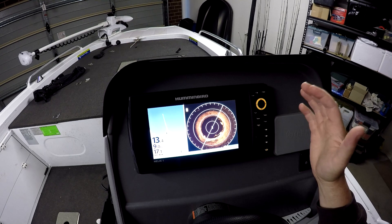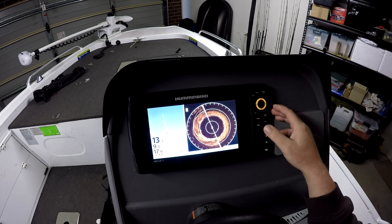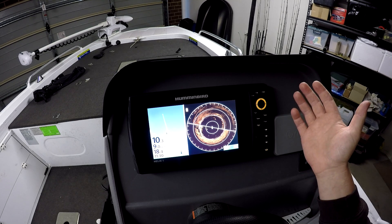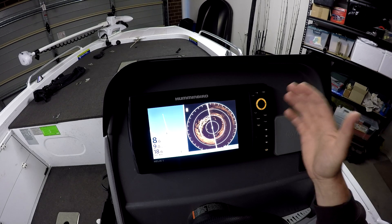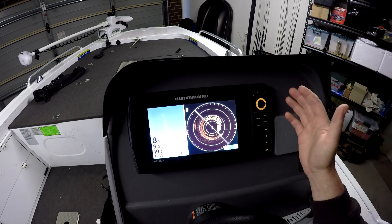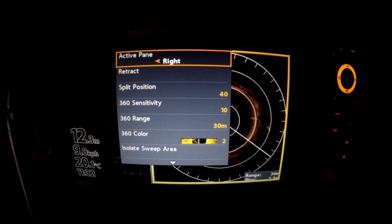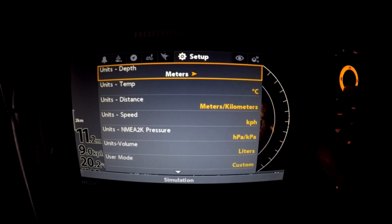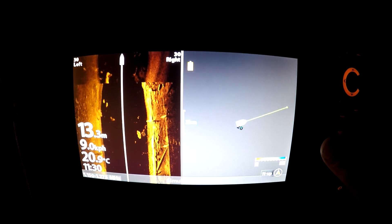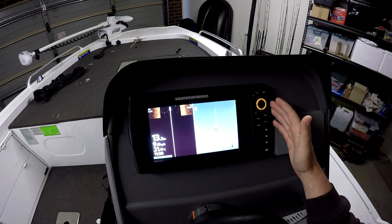Before we connect via Bluetooth, the first thing you need to do before any update on a Hummingbird unit is reset everything to default settings. They prompt you to do this with all updates. To reset defaults, click your menu button twice, scroll across to Setup, go down to Reset Defaults, click on it, confirm with Yes, and that's done.